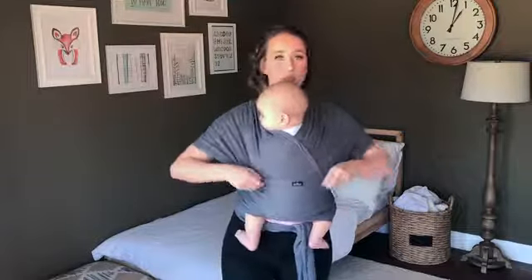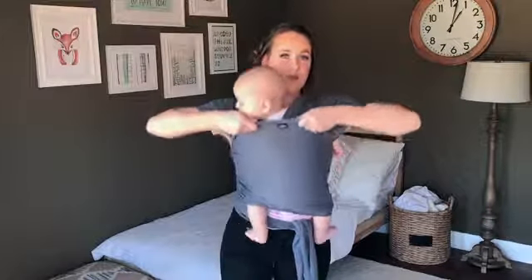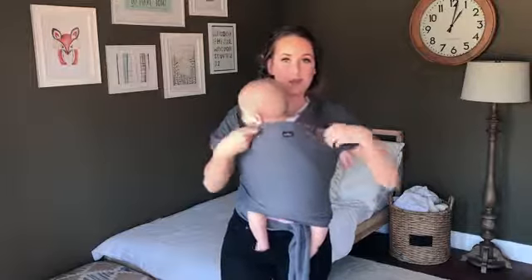Now you're going to pull up from the middle of the wrap all the way up to the back of the neck.